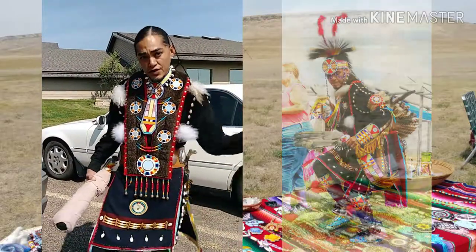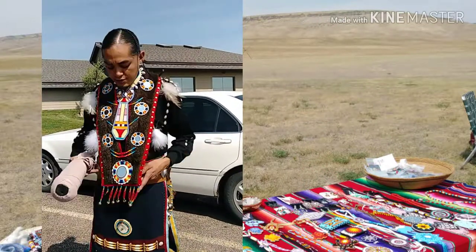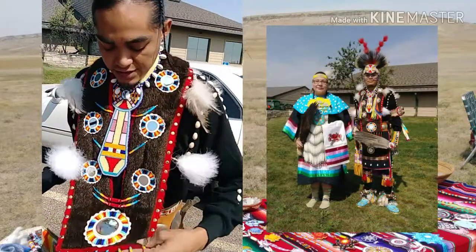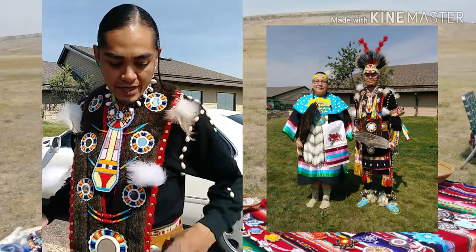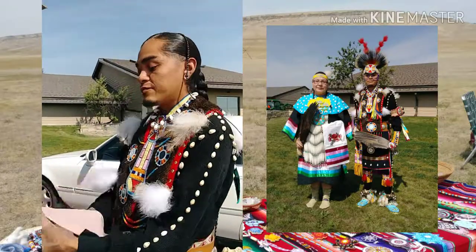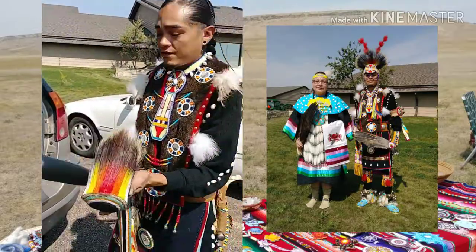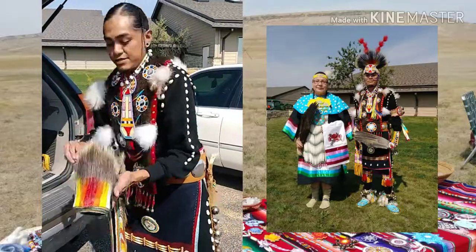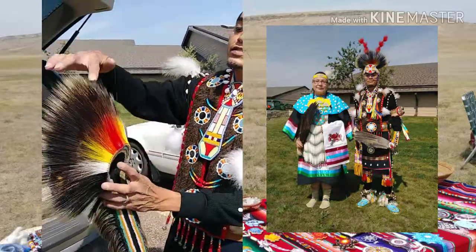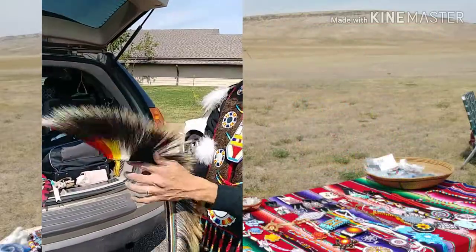The trade cloth is what we also traded for furs, food, and such. This would be an otter sash, made for many different purposes and reasons. The porcupine work is this part here, and the colored part would be the colored deer hair — the guard hair deer tail.